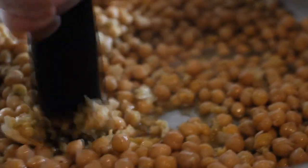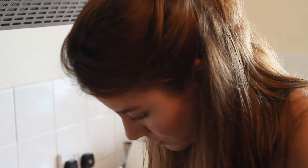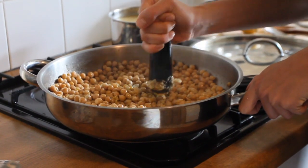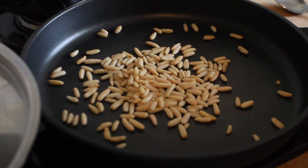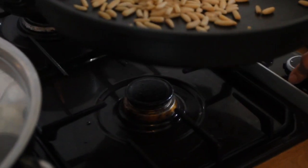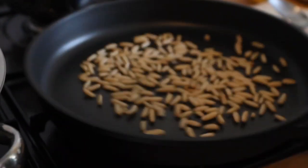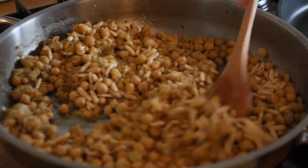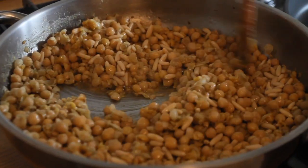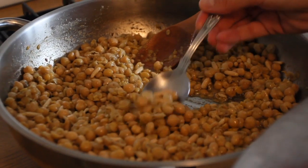Just pound it, mush them up really randomly — in a chunky, rustic way. Toast. Just quickly toast them. It should be ready here. It's just divine, it's one of my favorites.